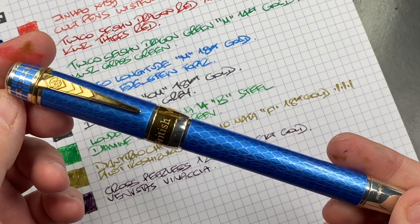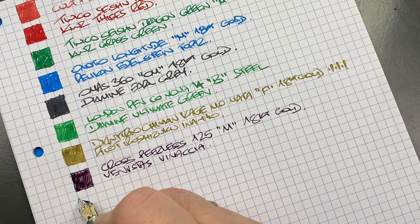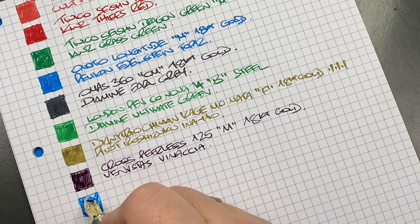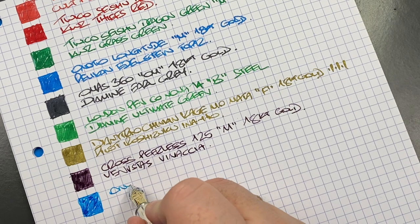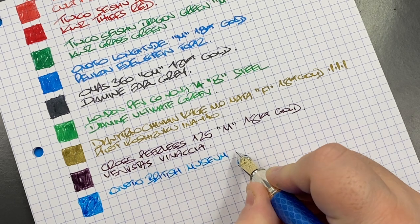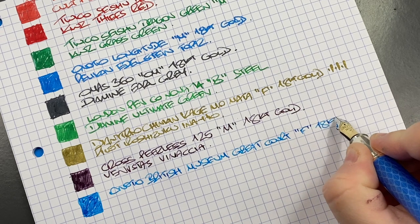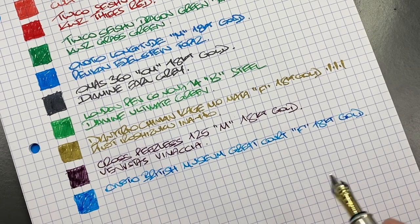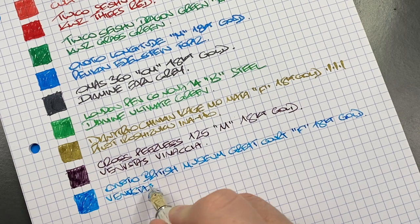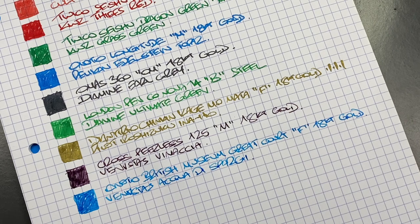The next pen inked up is the Anoto British Museum Great Court. Doing an ink swatch — a much lighter turquoise, cerulean blue that I like a lot. This is the Anoto British Museum Great Court with a fine 18-karat gold number seven Anoto Bock nib. The ink is Venvistus Acqua di Spargi — a very nice light turquoise blue that I'm liking quite a lot.